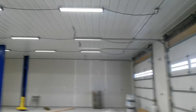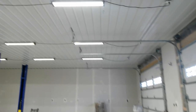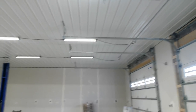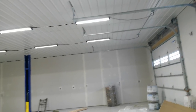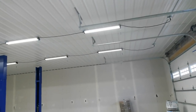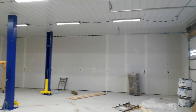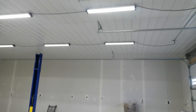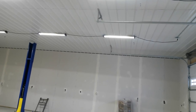Number one: decide what ceiling you're going to go with — whether it's drywall, OSB, steel — because you're going to have to get the right trusses for your ceiling. If you're going to go with drywall, you'll need two foot on center trusses engineered for the weight. If you're going with steel, you can do six foot on center trusses and they don't have to be as heavily rated.